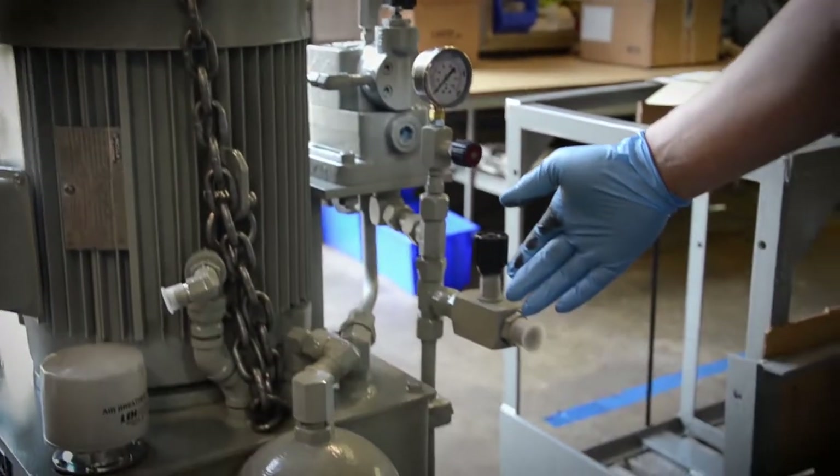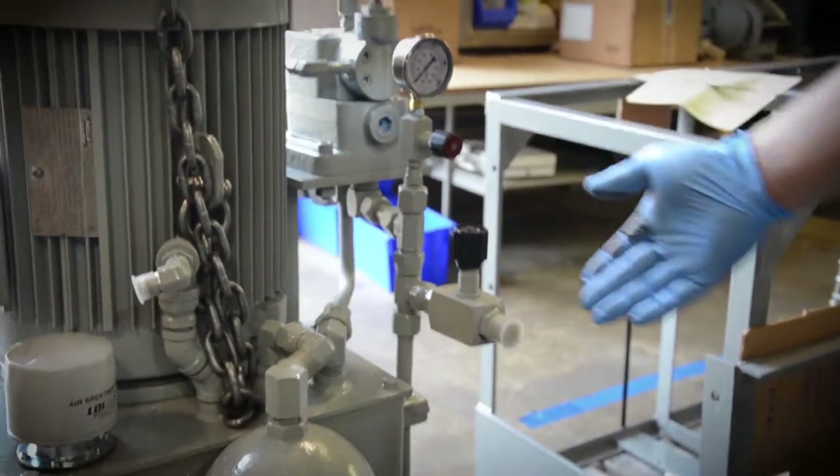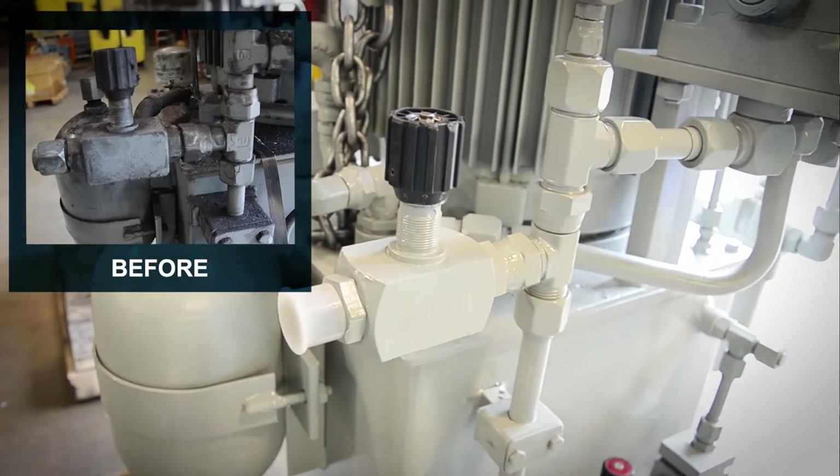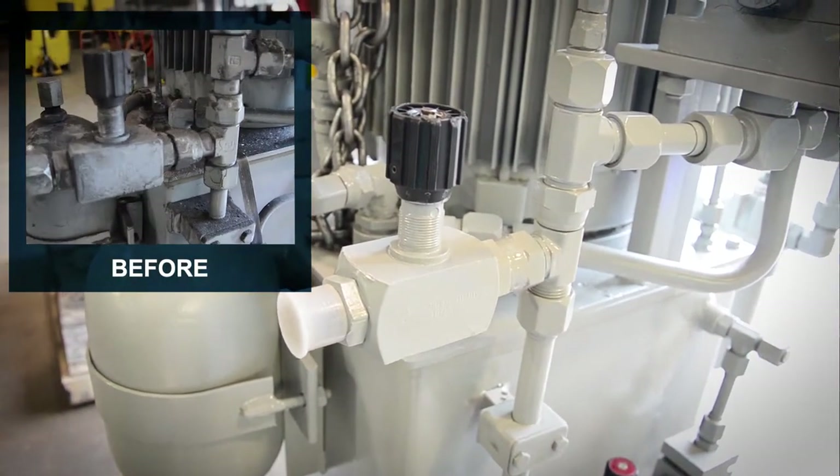Inside here what we have is a submerged fixed displacement vane pump. A lot of times it requires a new cartridge at minimum. Sometimes we'll do a whole new pump, and sometimes we'll just rebuild the seals, shafts, and cartridge.